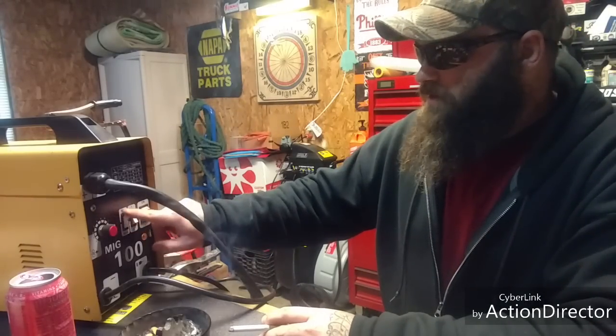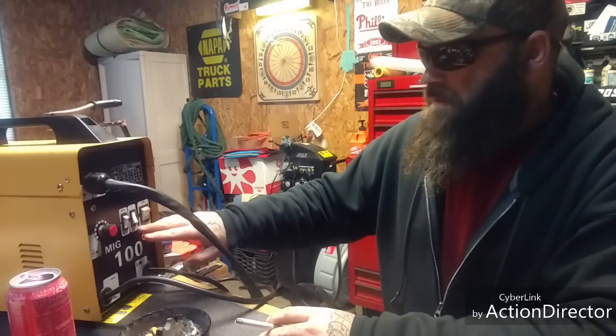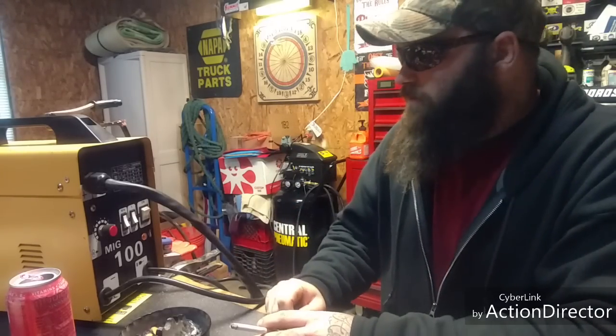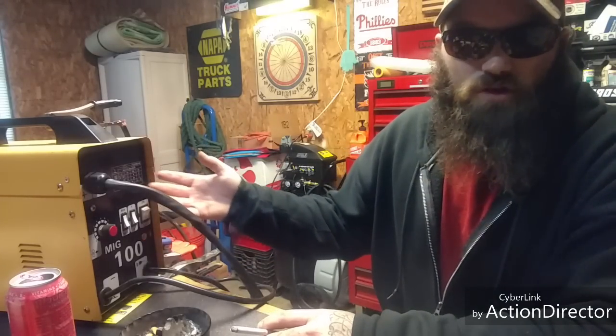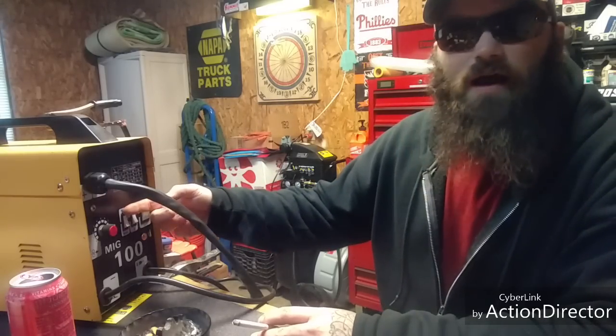See where this minimum and maximum button is here — I was wondering why when I was using it, it was fine on maximum, but when I put it on minimum and started welding it kept blowing the breaker. Last night I was like, let me see if I can find a brand name on this thing on the inside. So I took the panel off and lo and behold, a wire was disconnected on the inside from the minimum terminal. I got that hooked back up.